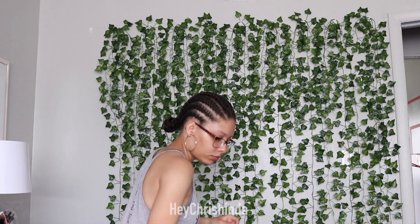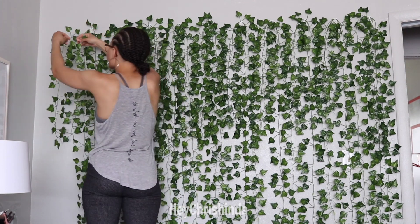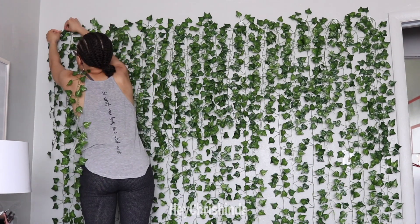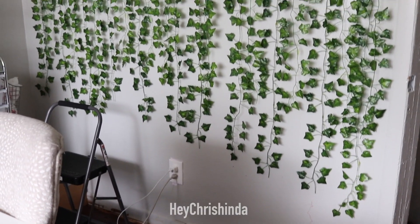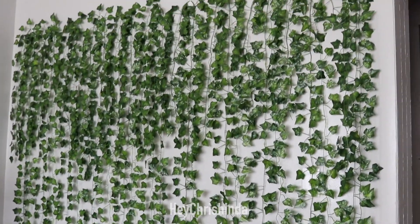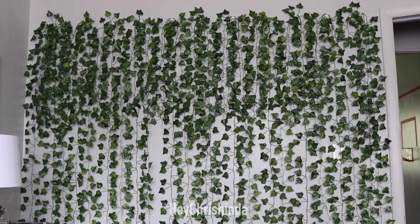When you're hanging the vines, you'll probably be standing on a ladder like I was, and the bottom of the vines are way lower than you. So while I was hanging them, they looked like they were all even, but when I got down to look at it, they definitely were not. So I did have to go back in and adjust a lot of the vines.